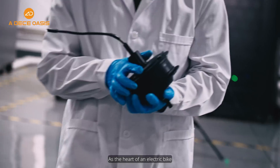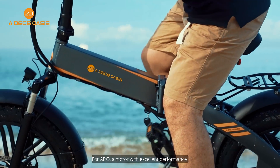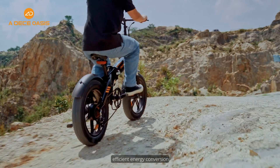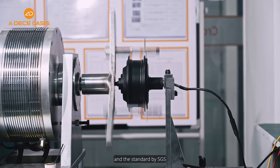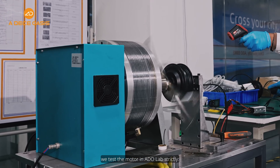As the heart of an electric bike, the motor is one of the most important parts. For ADO, a motor with excellent performance must have strong power, efficient energy conversion, and high reliability. According to the standards of EN15194 and SGS, we tested the motor in the ADO lab strictly.